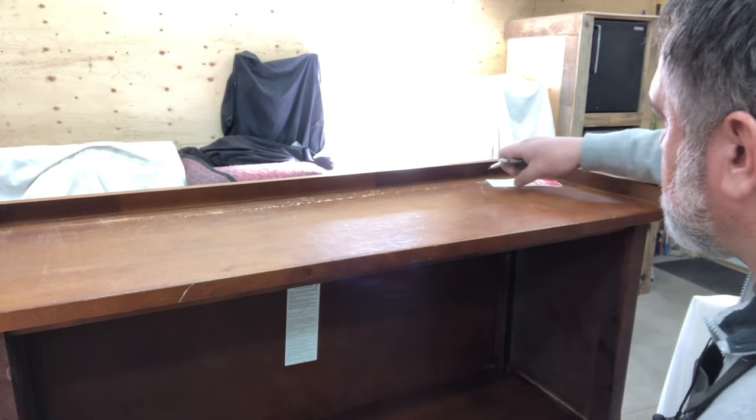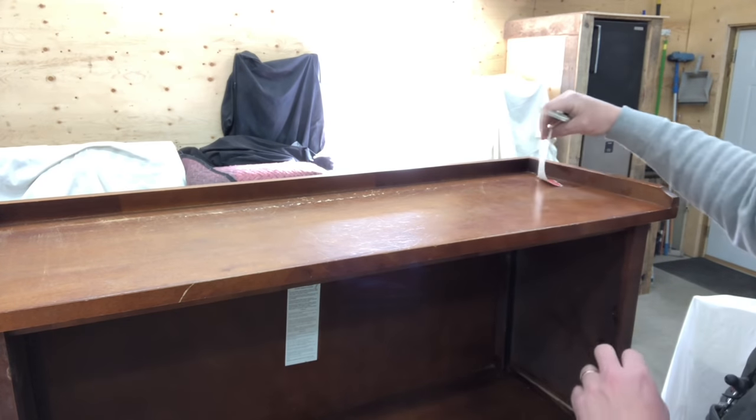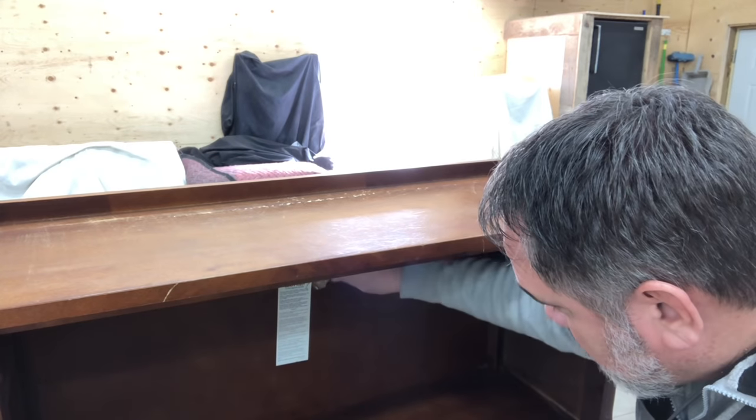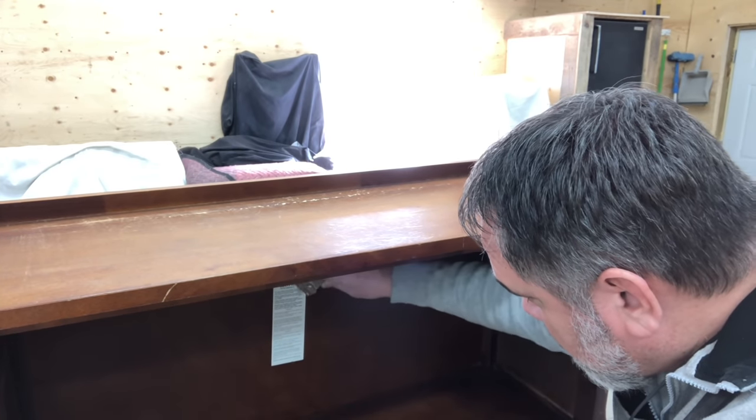Of course it needs some work — it wouldn't be at a thrift store if it was in perfect condition. So Chris is going to start off with just removing any of the price tags and any other tags that may be on this.